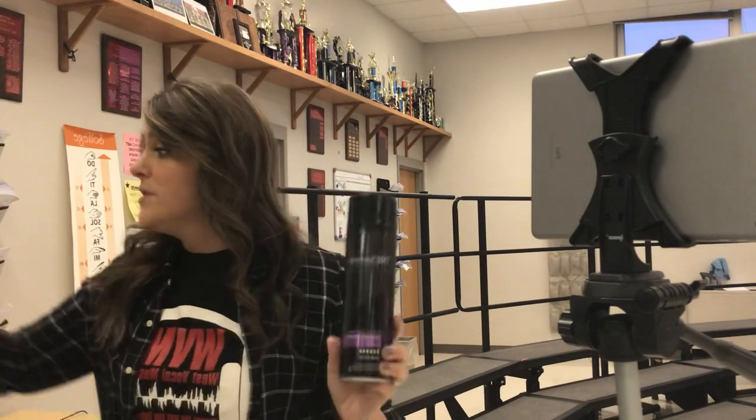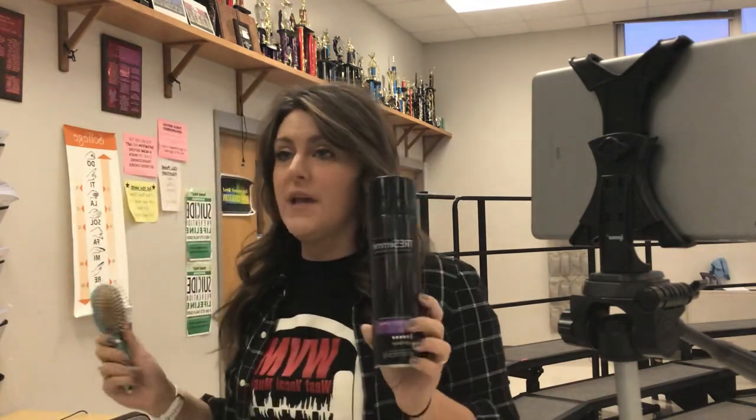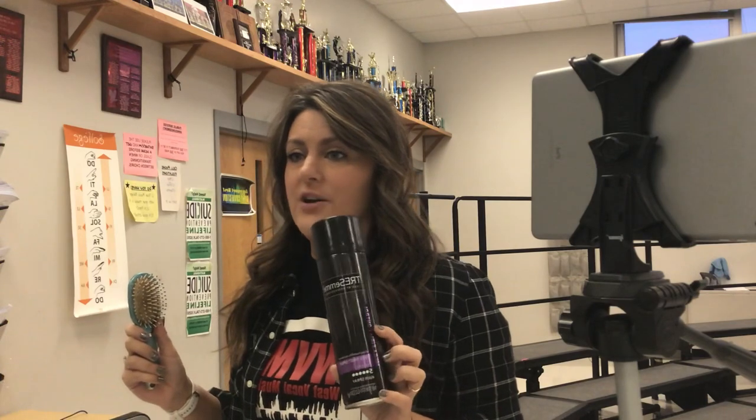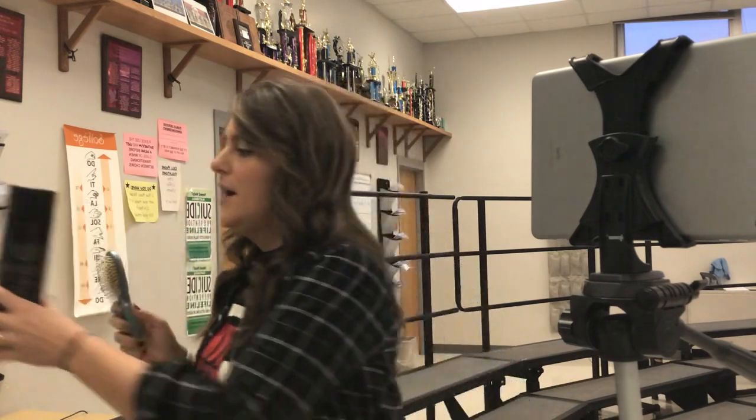Okay ladies, I'm gonna teach you how to tease your hair. It's really really simple — you literally only need two things. I use Trust Me hairspray level 5 and this little brush. Don't use a comb; combs don't work, they're too thin and won't rat your hair the way you need it.